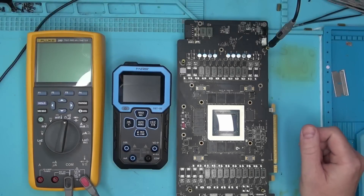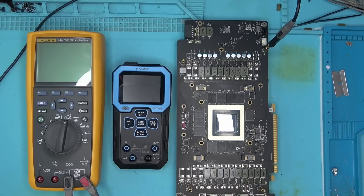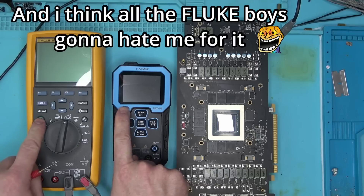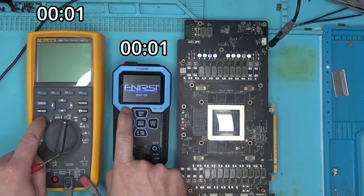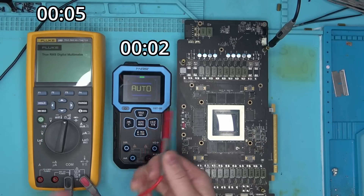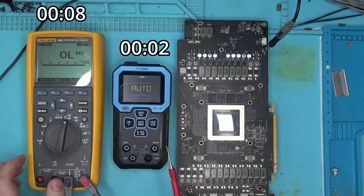Re-ball is done, and before I power the board, I want to compare this multimeter with a Fluke 289. I think this comparison is very fair, and you will see why. Let's power both units at the same time and see how long it takes to boot. Clearly, our new device booted much faster.